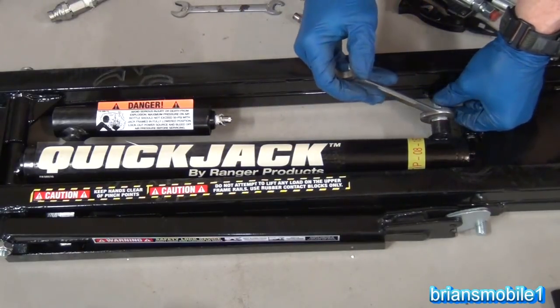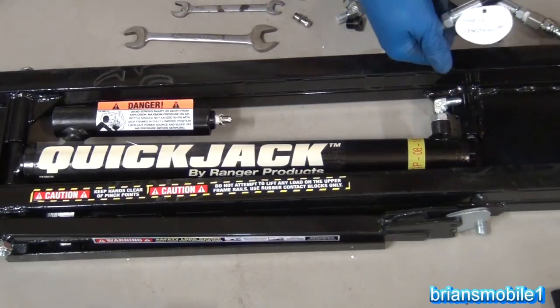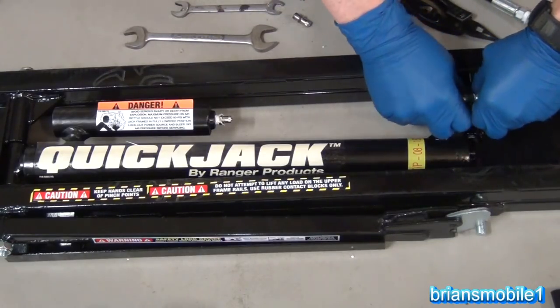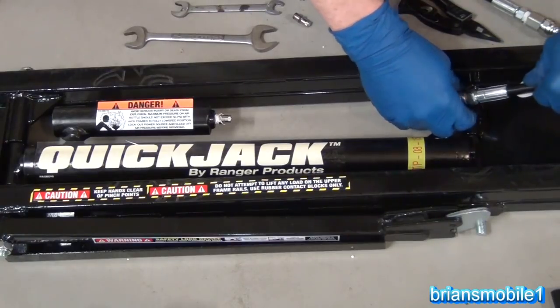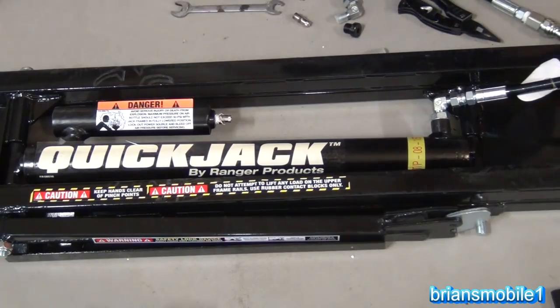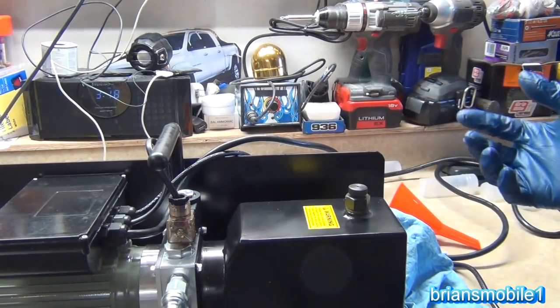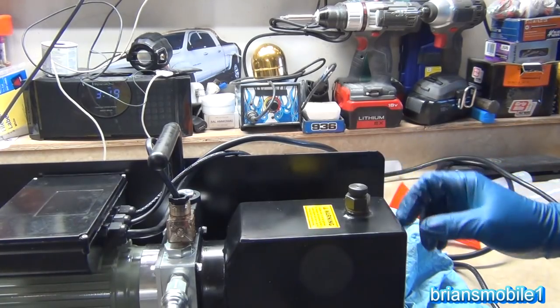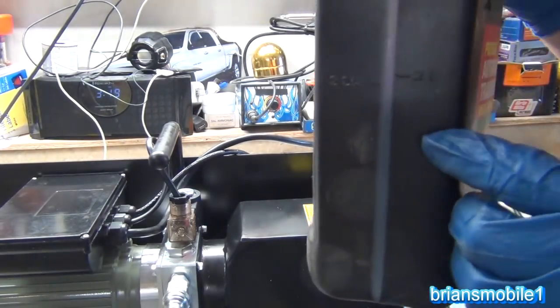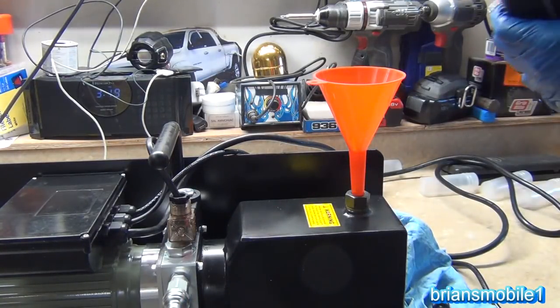Once you've got that on, you don't need Teflon on this one because it's a compression fitting — that's why there's no Teflon. So we've got our fittings in place, our hoses set up, and our jacks are set up. Everything's ready. The next thing we need to do is add fluid — we've got two quarts of transmission fluid here, right at the two-quart line, and we're going to pour it in.